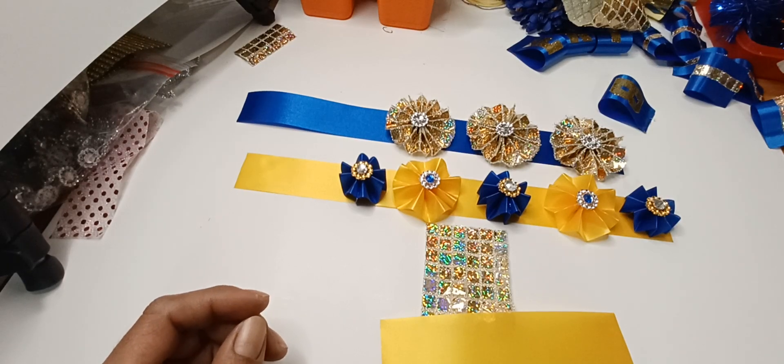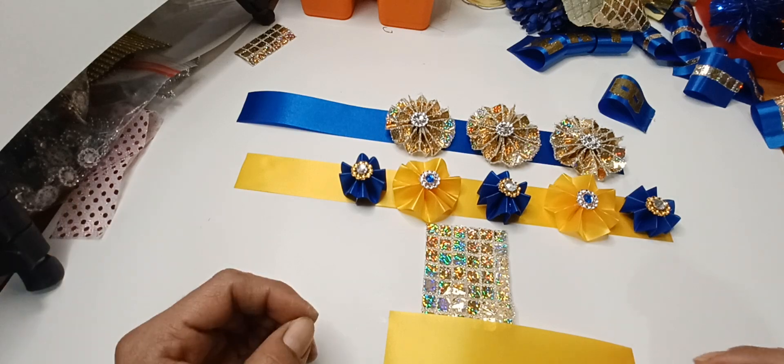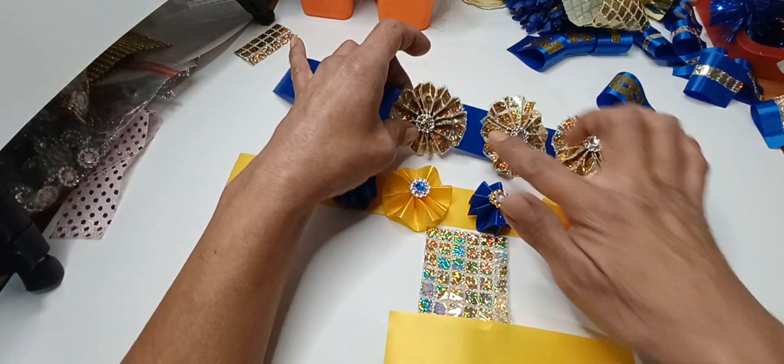Hello everyone, welcome and thank you for tuning in to my channel. I am Jaz Imani, and on today's video I'm going to show you how easy it is to make these little pinwheels right here.